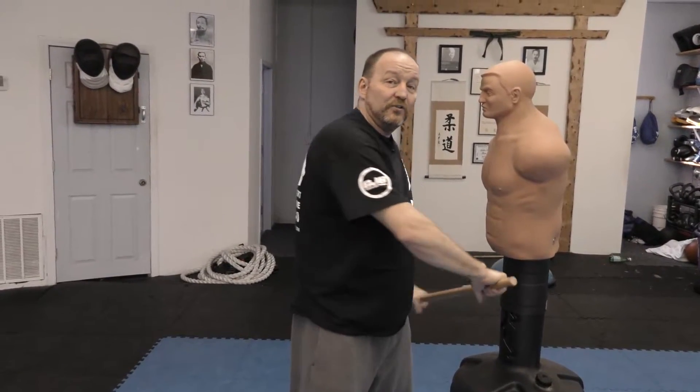And then there's something called dos manos — dos manos means two hands. I'm going to grab it with two hands. I'm going to do this thrust, a hook thrust, and a shaft thrust.